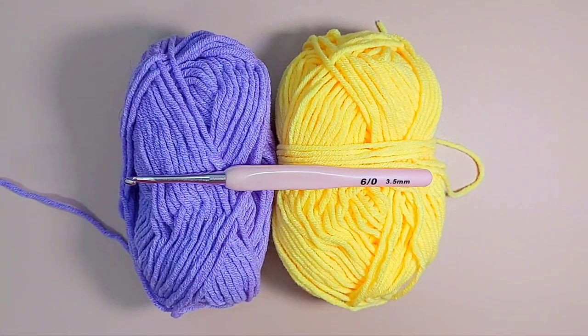Hey! Welcome to Auntie Nets Crochet. Thank you for choosing this video. Allow me to teach you how to play with yarn.